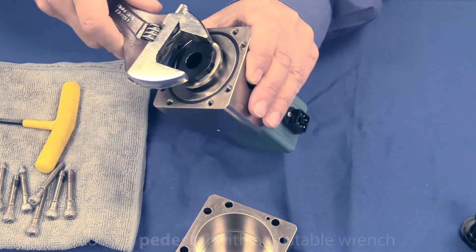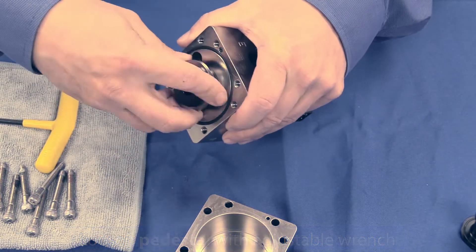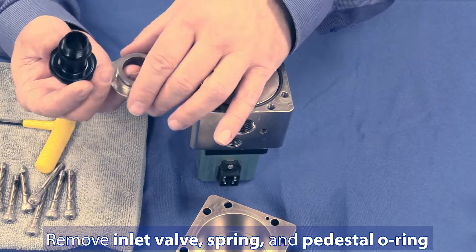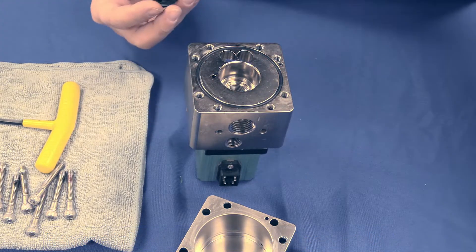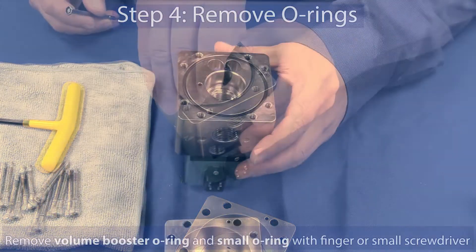Step 3: Remove the pedestal and inlet valve from the manifold. Loosen the pedestal with an adjustable wrench and remove it.